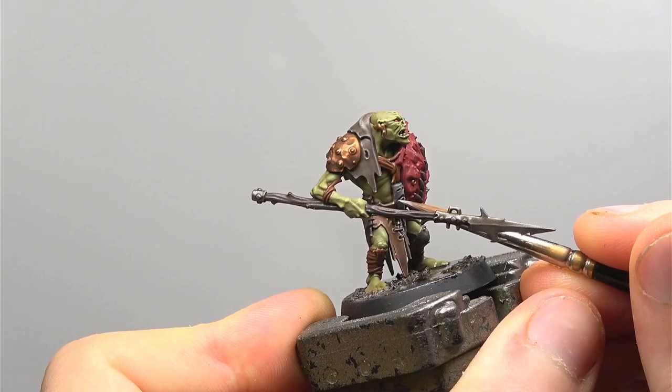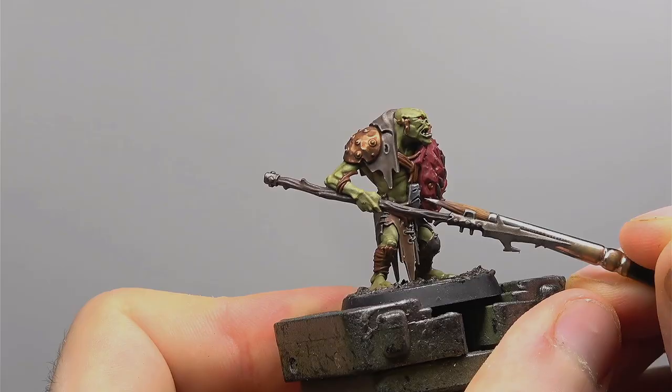Now onto the stitching, we're going to be giving this a highlight of Dawnstone. You can also use this to highlight the amulet on the model's chest. To finish both the amulet and the stitching we're going to be using another dot highlight, this time with White Scar. Focus this on the very edges of each stitch and the sharpest points on the amulet.